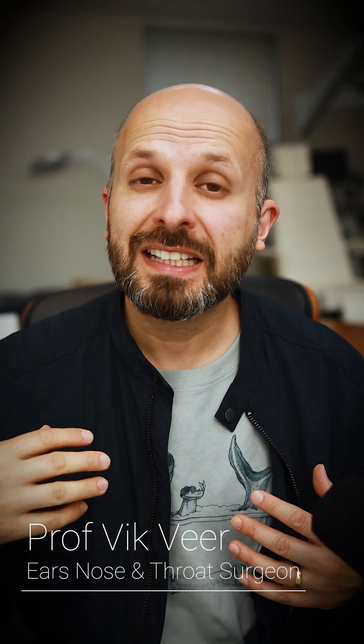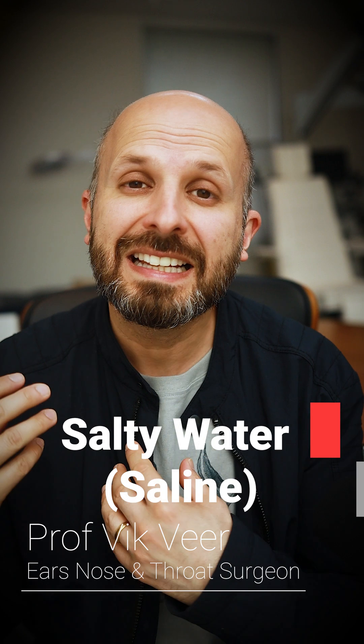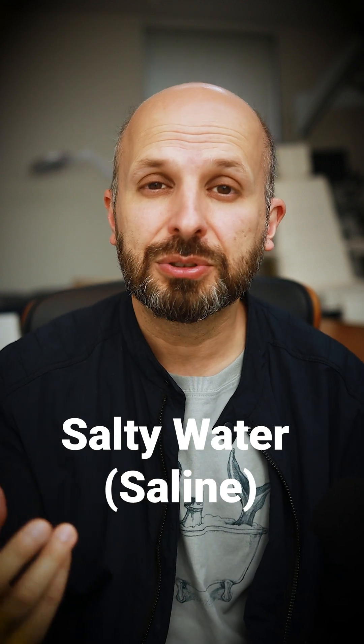Hi, my name is Vic Veer. I want to explain to you why ENT surgeons like me often ask people to use salt water to clean out their nose, so you can naturally improve your breathing through your nose and also help with sinus problems.